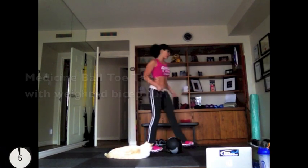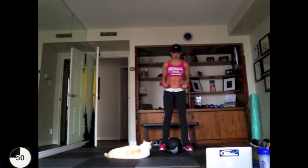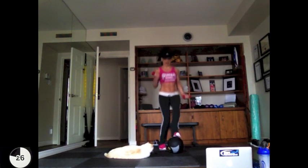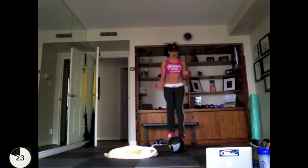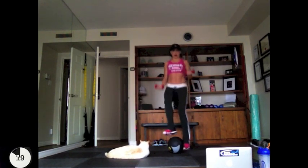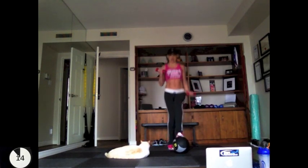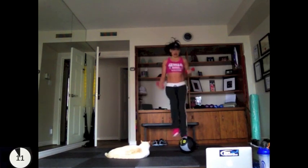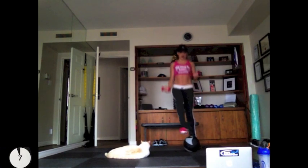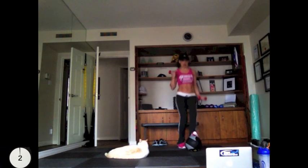10 seconds and we're back to our weighted toe taps. This is starting to get really tiring, but you're going to keep going — you do not stop. Are you moving your legs as fast as you can? Can you move them faster? I know you can, and you're going to start doing it now because that's when physique changes start to happen. When you actually start to push beyond your limits, that's when all of this starts to work. Do not stop.